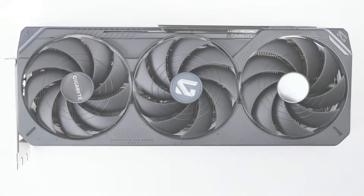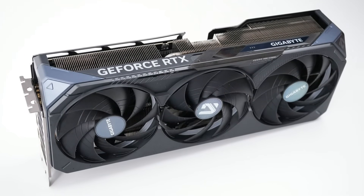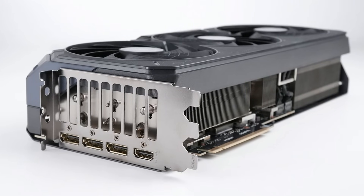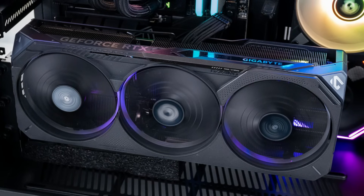Next up we have the Gigabyte GeForce RTX 5080 Gaming OC. This card measures 34 by 14cm, weighs 1,823 grams, is 70mm wide or a little over 3 slots, has a dedicated switch to go between its performance and quiet BIOS, and has RGB lights behind the fans and in the logo.